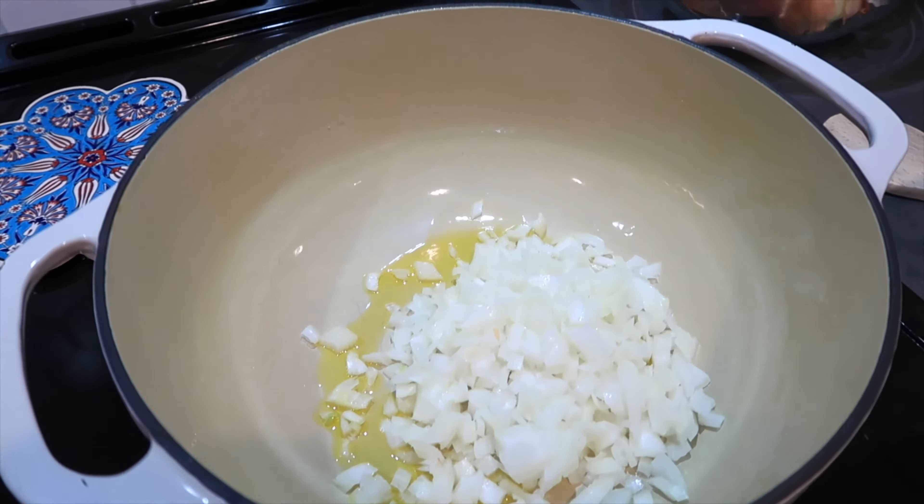All of the pink is gone out of our sausage. If you didn't want to use all sausage, you could use half ground beef and half sausage, or even all ground beef. The Italian sausage adds so much flavor though, so I'd at least do half beef and half sausage on this one.